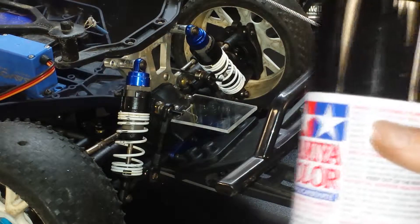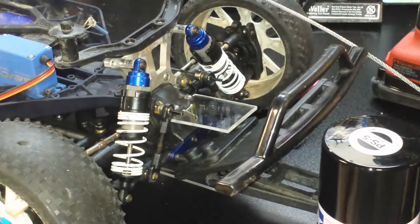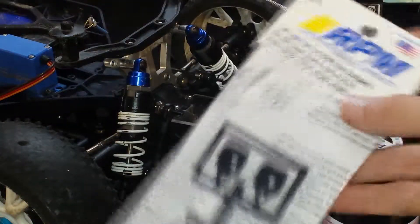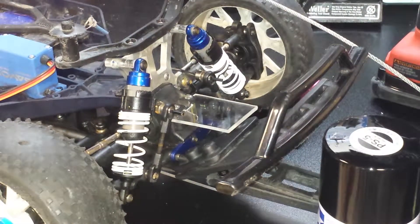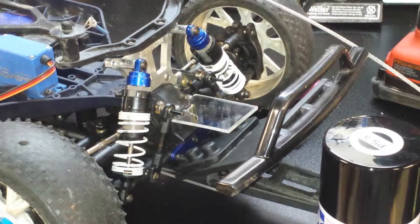I'm going to paint this stuff next episode. We'll probably have the body by then. I also got the rear light for the RPM bumper here — I just got to get the LEDs. I have the canister but not the light. And also, front light for the front bumper. I'm also going to get a roof rack bumper, which is going to be pretty cool.